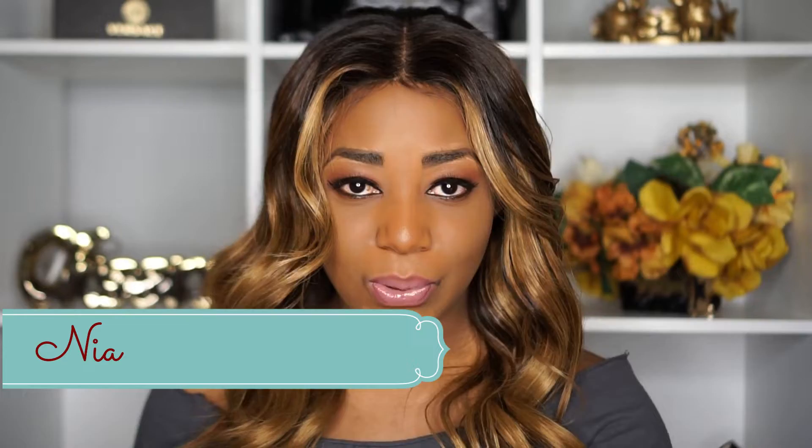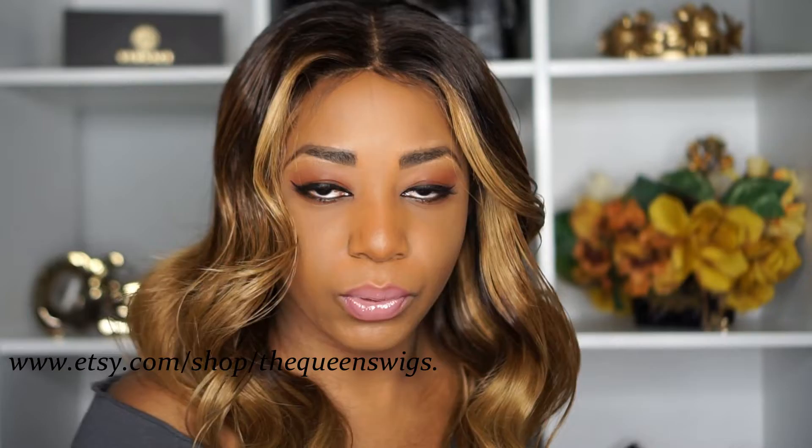Anyway, today I want to do a video showing you the difference between a lace closure wig, a lace frontal wig, and a full lace wig. I get those questions, so I just decided to make a video to explain. Before we start, I want to show you the wig I'm wearing. I made it myself. She's called Nia, and she's in my Etsy store. The default is black, but you can request a blonde color for a little more money.